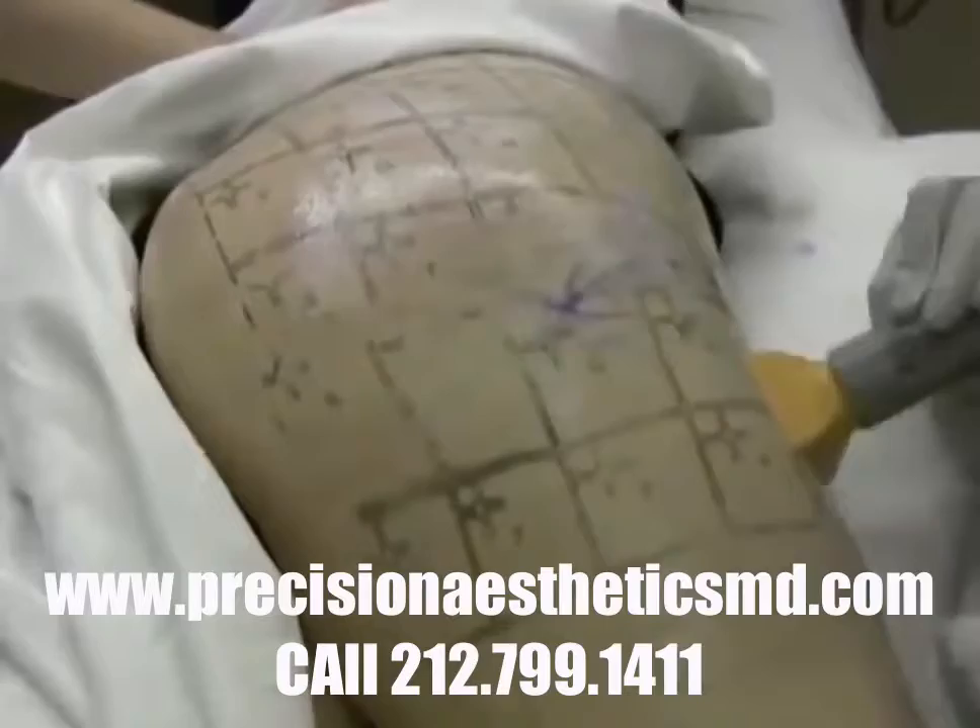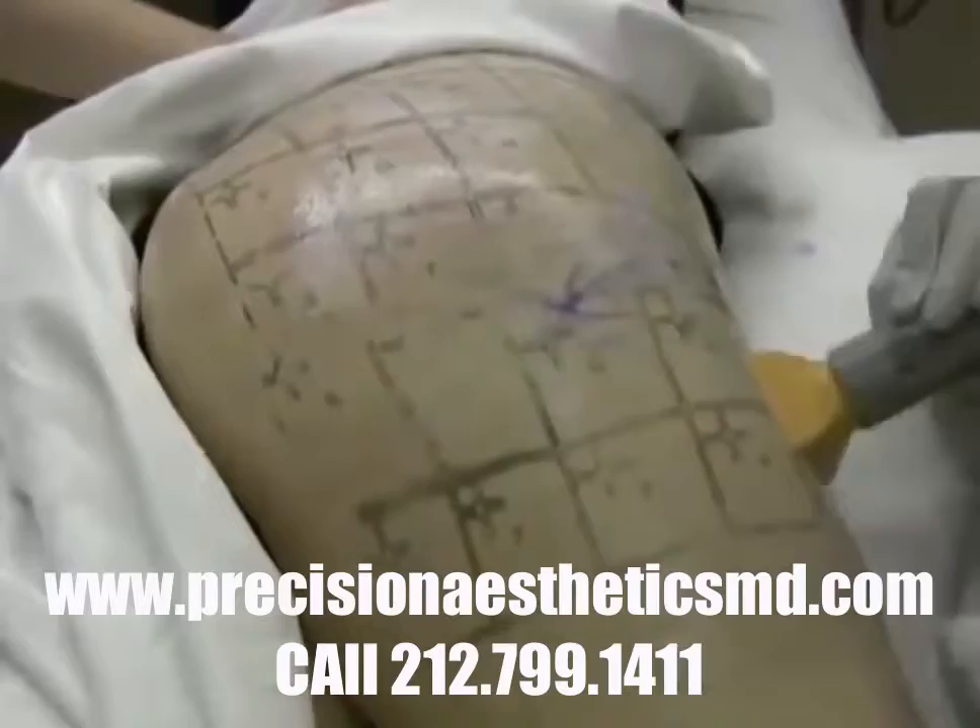Like I say, I don't do anything in the office that I haven't tried myself, so here's the video proof. Thermage 16.0 tip delivering everything that it promised.